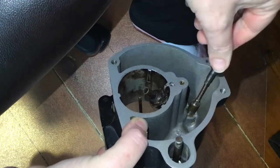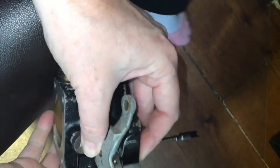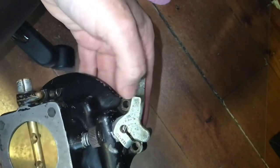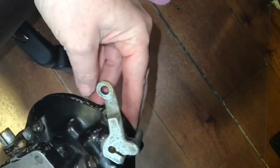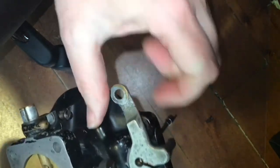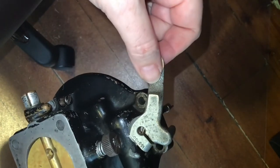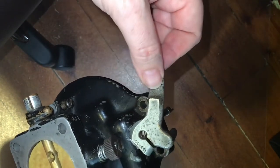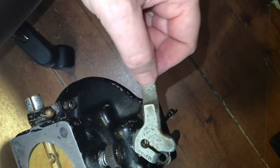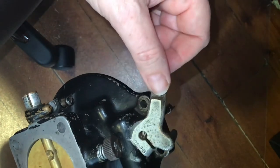It swivels the sleeve open and closed. Looking at the mixture control sleeve from the outside of the carburetor, this would be pushed up a little more flush. It attaches to this lever here and is connected to the push-pull cable in the cockpit. The pilot moves it either fully cut off or fully rich depending on what the pilot selects.